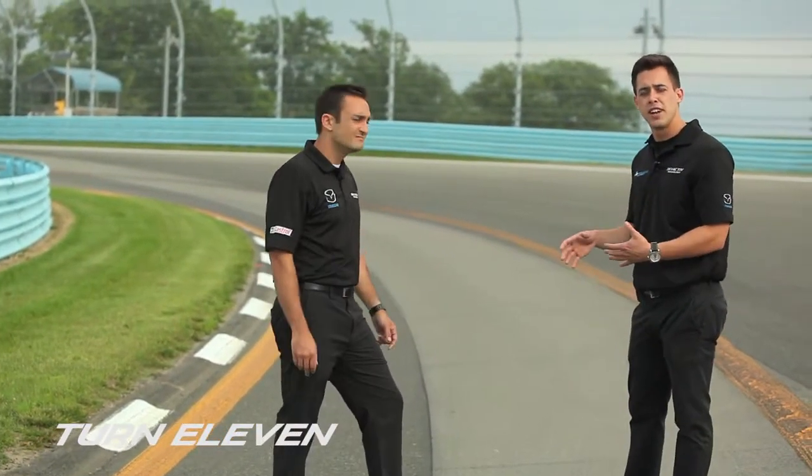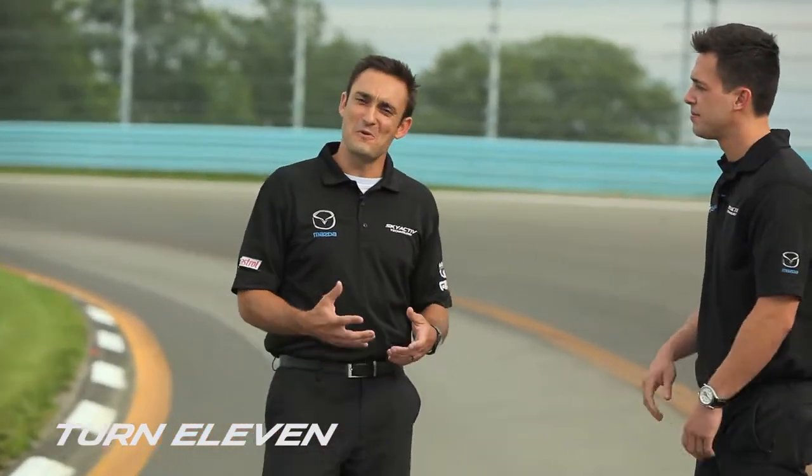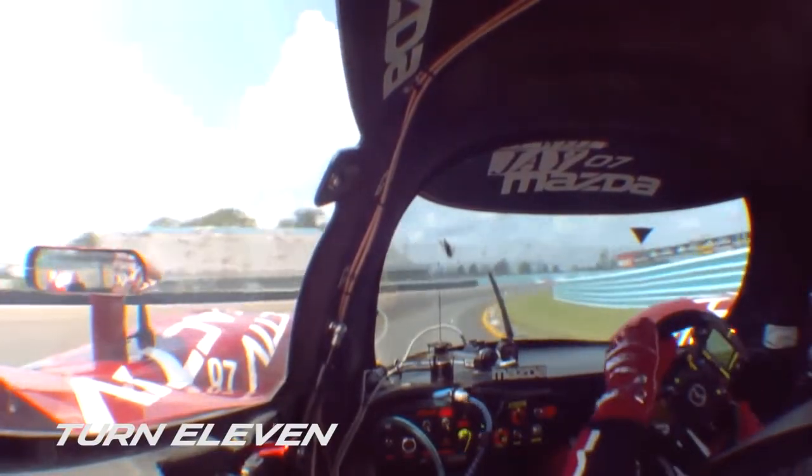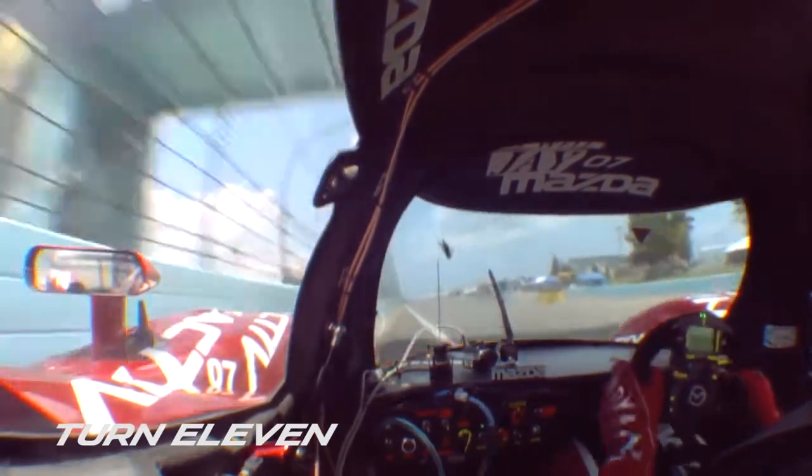You want to use that camber to your advantage and really be cautious not to over-slow your car for the exit. This is a tricky corner — I find that I over-slow the entry because I want to get on that gas pedal, but it's amazing how much entry speed you can really carry into this corner and float on the way out.